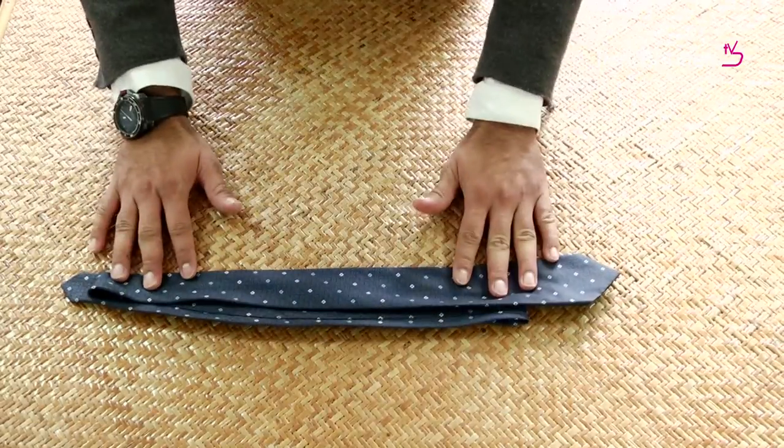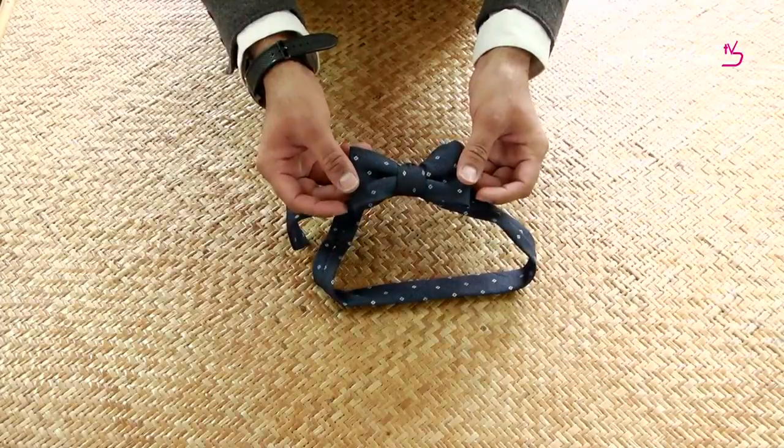Hey guys, today I'm going to teach you how to convert your regular necktie into a perfect bow tie with these simple steps.